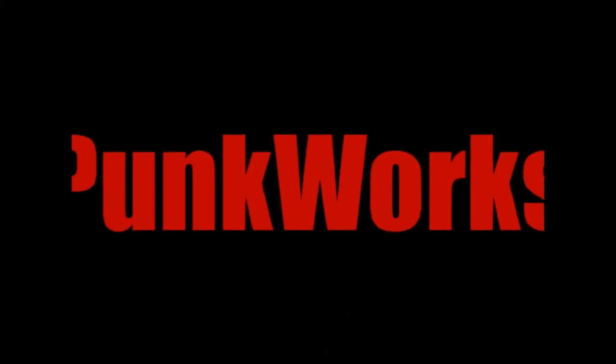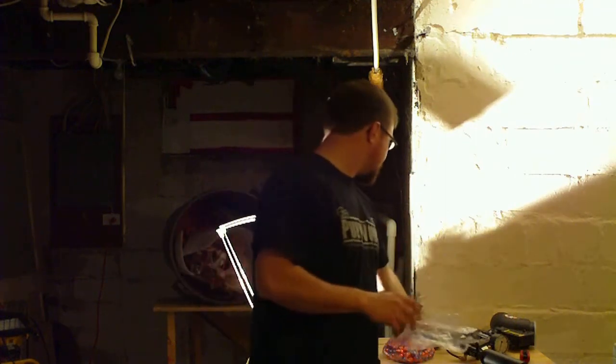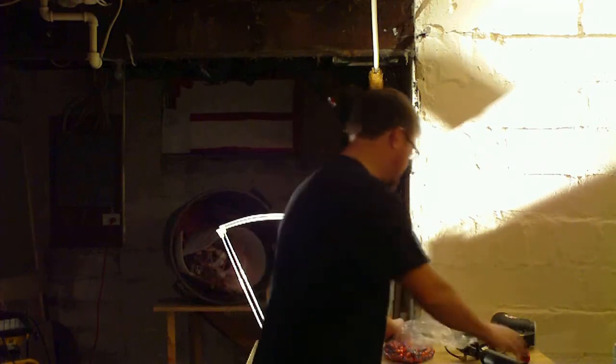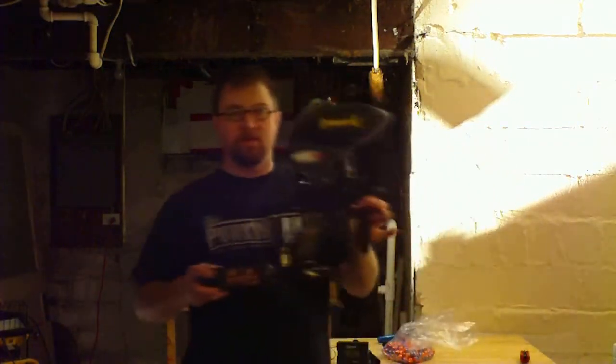For the guys who want to know how stuff works — science and technology and the sport you love — this is Punk Works. Hey everybody, Bryce Larson here. We're going to do a LSAT, a Larson Standard Efficiency Test, using a couple of guns. We've got Miller Time's G6R right here, and I've got my Protege right here.